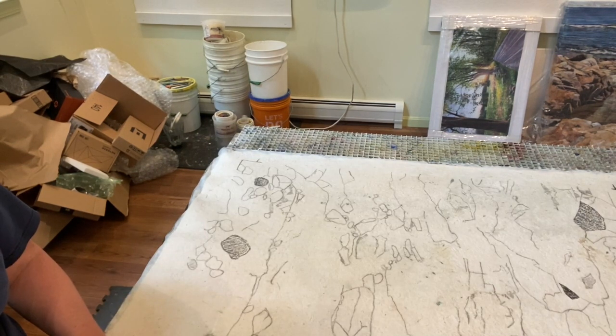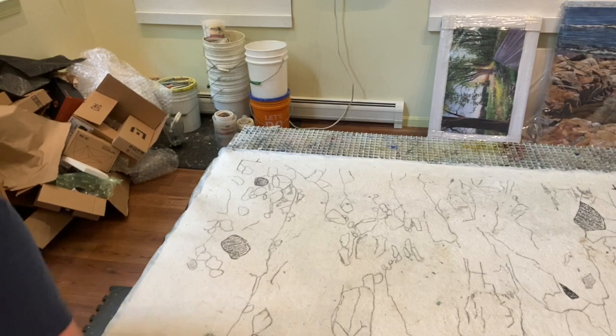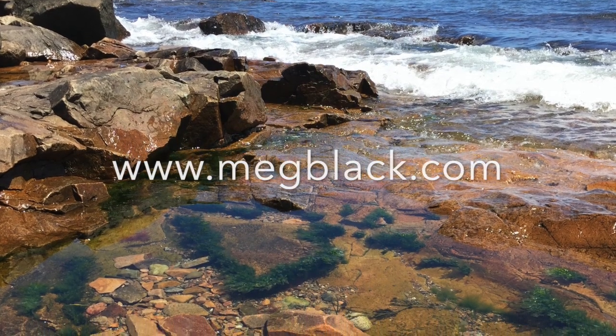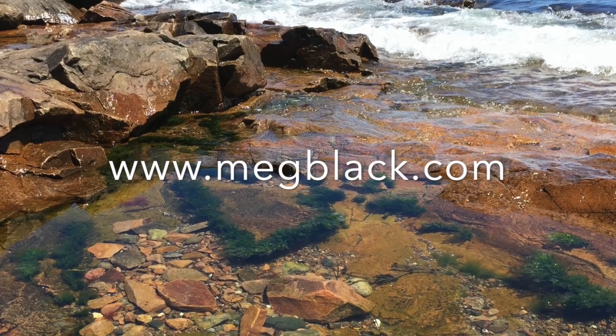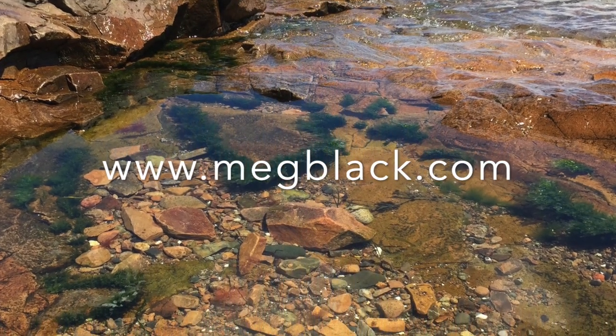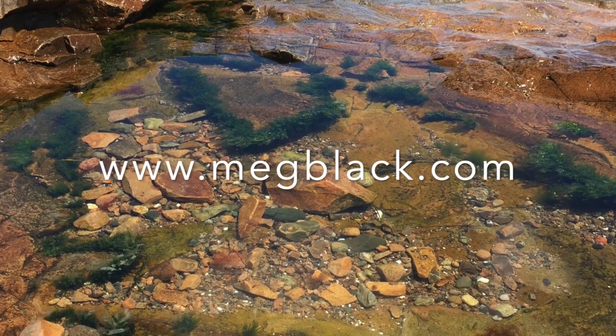Here's what it looks like once the tracing paper is removed. That concludes the first week of working on the painting, and in my next newsletter I will show how I apply the color to the background layers of the painting.